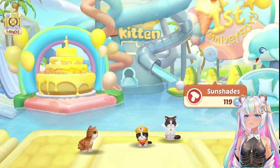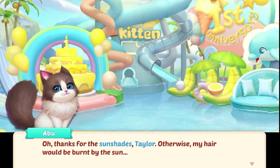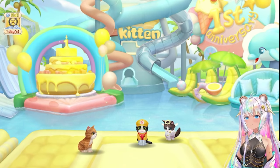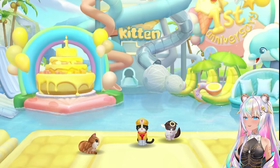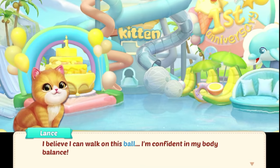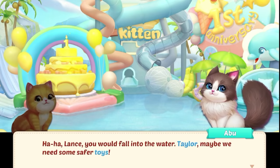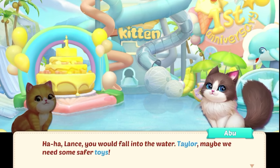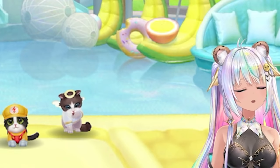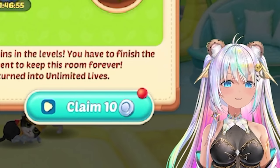We're adding something else — sun shades! Thanks for the sun shades, Taylor. Otherwise my hair would be burnt by the sun. What else do we have? Water balls! This is a real pool party now. I believe I can walk on this ball — I'm confident in my body balance. Lance, you would fall into the water. Taylor, maybe we need some safer toys. No problem. I'm out of money — I'll be right back and the pool party will continue.